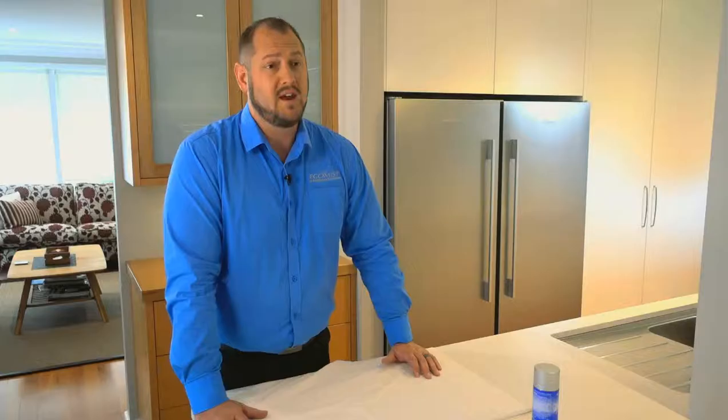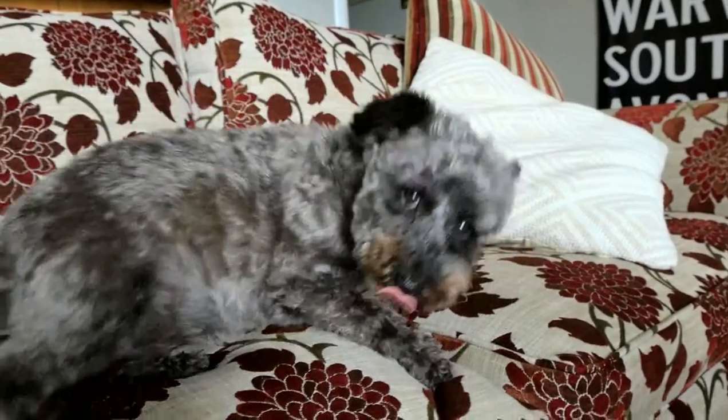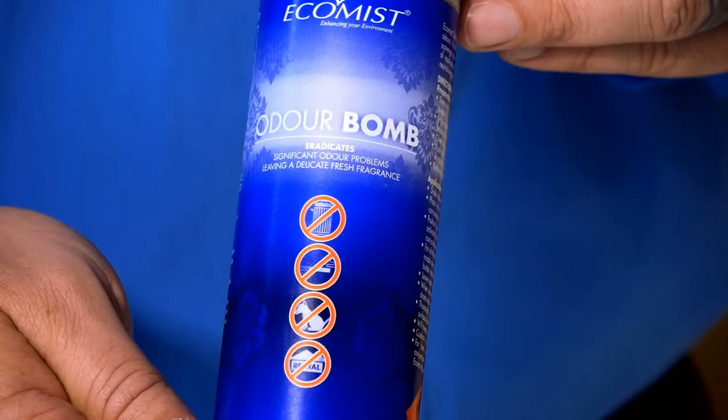Hi, I'm Tom from Ekamist. I'd hate to bring up a stinky subject, but if your house is full of smells, you need to get rid of them. Leaky pets, unwashed teenagers, burnt food. Stop the stench with Ekamist Odobong.